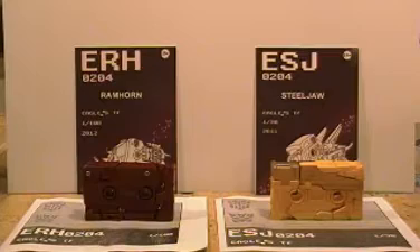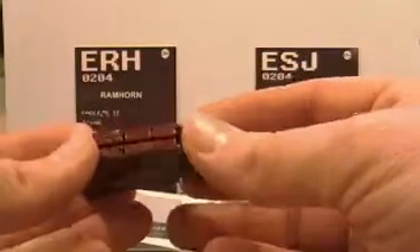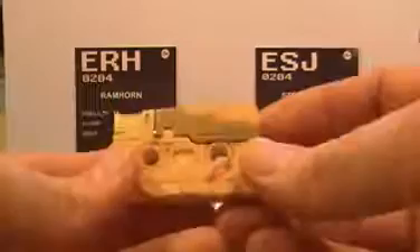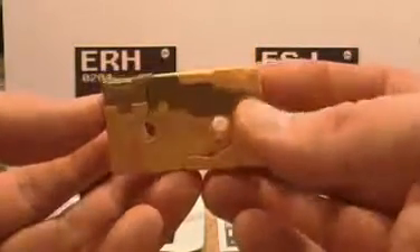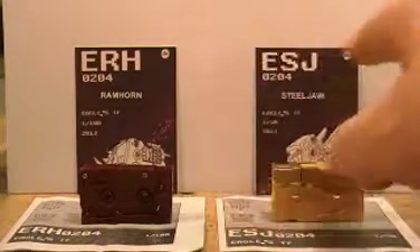When I got them, they were not painted. Ram Horn was kind of a pinkish brown plastic, very light color, so we put a little paint job on it. Same way for Steel Jaw — he was kind of a really light colored plastic, like a very light yellow, didn't have any of the gold or anything on it.